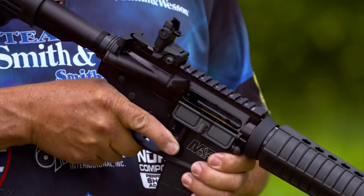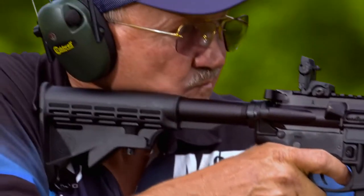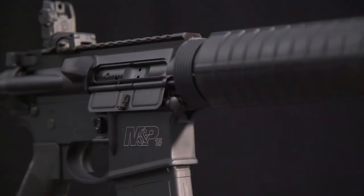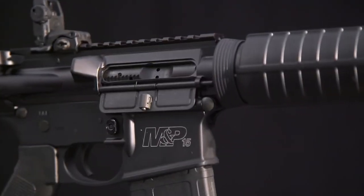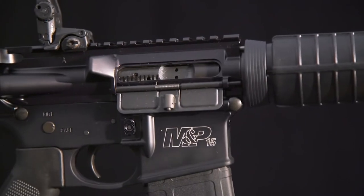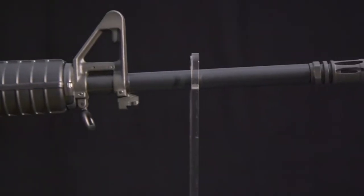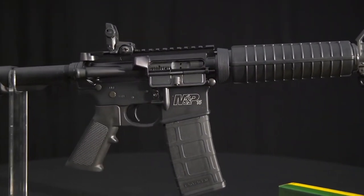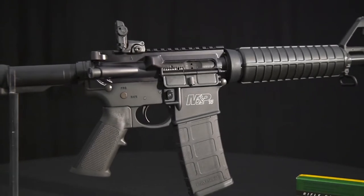It lies flat when you're using a scope or red dot, but pops into the aiming position with a touch of a lever accessible with the heel of your thumb. The sight assembly is F-height to coordinate with the rear sight and to co-witness with many red dots. The bayonet lug and sling swivel are also in their usual spots. The supplied magazine is a 30-round Magpul P-MAG, one of the most popular synthetic magazines.